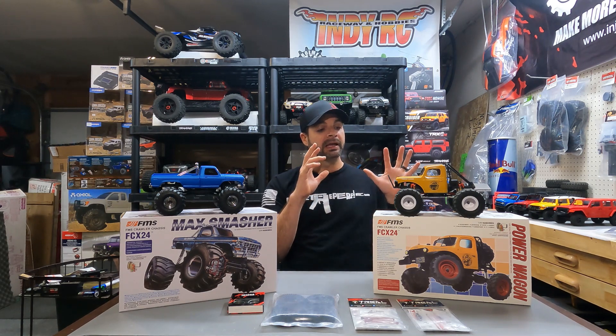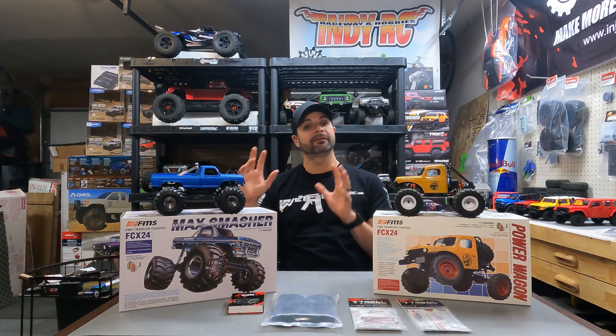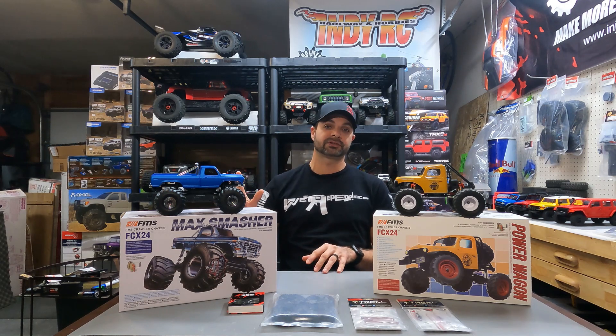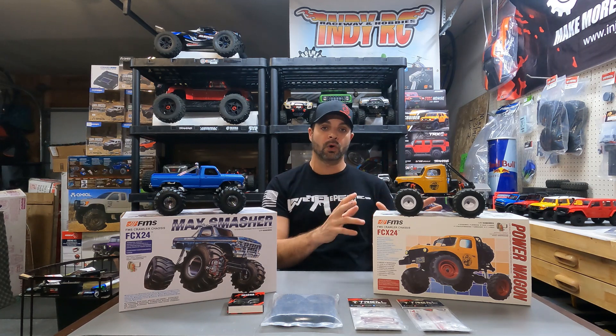We had modified this guy into a monster truck and it's been a lot of fun, but now we have our FMS Max Smasher. Got this a few weeks ago, got a whole bucket of upgrades. It's going to go on this guy too in an upcoming video, but in this one I want to concentrate on turning this back into a crawling rig.